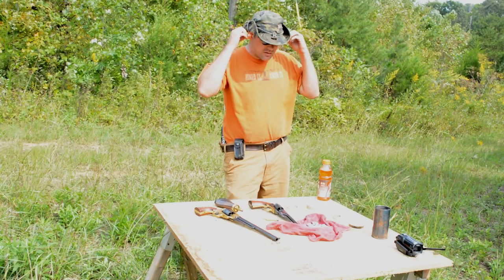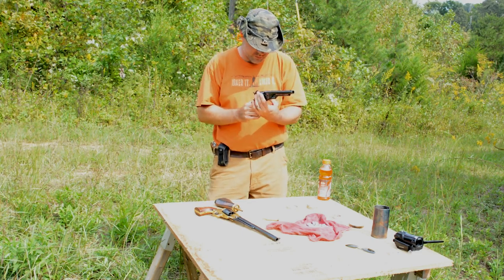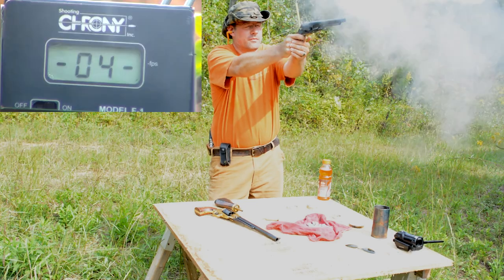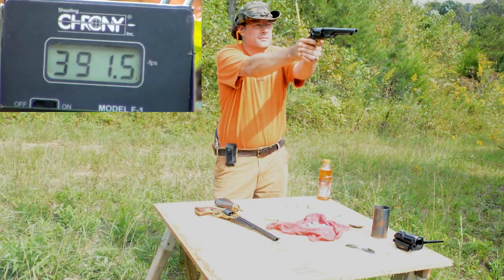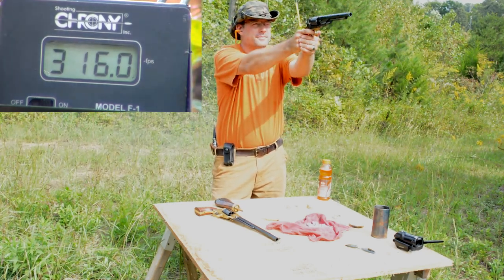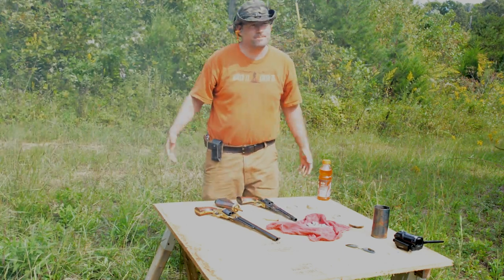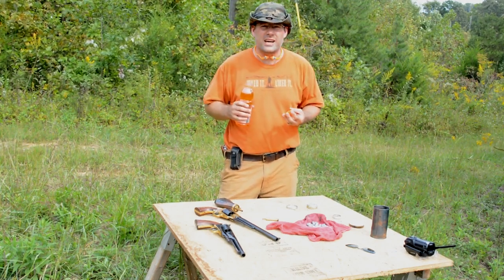All right, we are loaded. Ears on. Okay, 15 grains, 8-inch barrel, Colt. All right, let's see how she goes. A little bit delayed. Much lower recoil. And much lower bullet velocity. As expected, it was a much slower bullet, and it seemed to be kind of delayed in action.